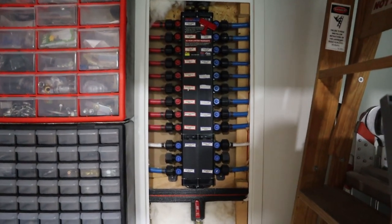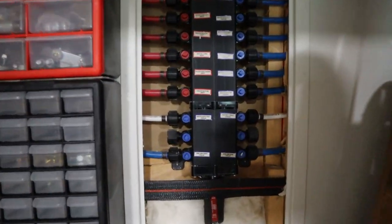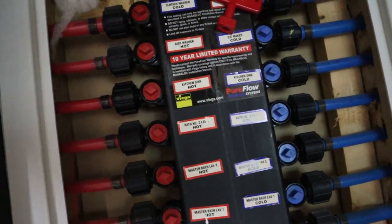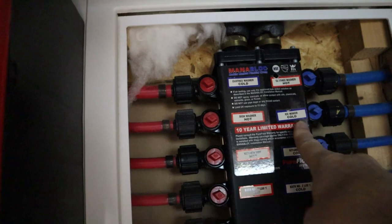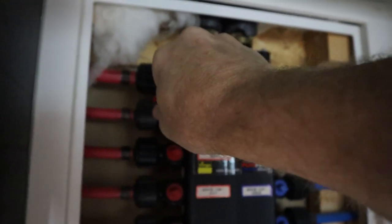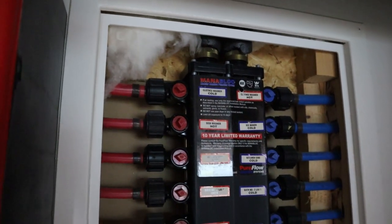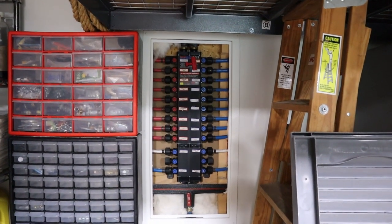You've got cold on one side, hot on the other, and they're all labeled — shower, sink, kitchen, dishwasher, clothes washer, everything. It comes with a handy little wrench. Go to where it says 'dishwasher hot' — I don't have a dishwasher cold, I've got an ice maker cold — put this little key in and give it a twist up, and it's off. That simple. When we're done we'll come back and turn it on, then go unhook everything and take the old one out.